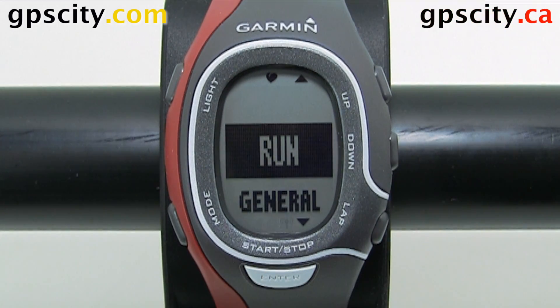That was a quick introduction to changing the training pages in run mode of your Garmin Forerunner 60 training watch.